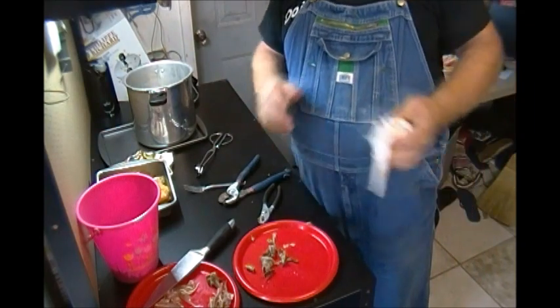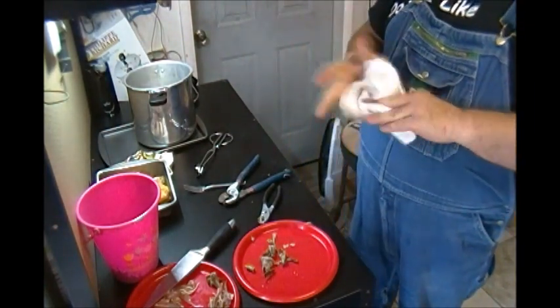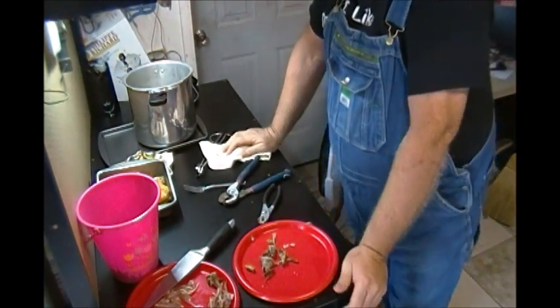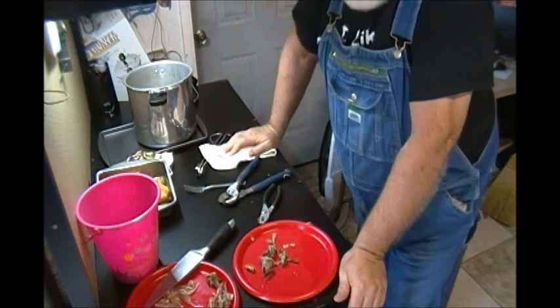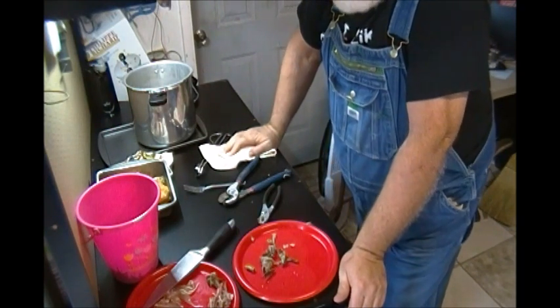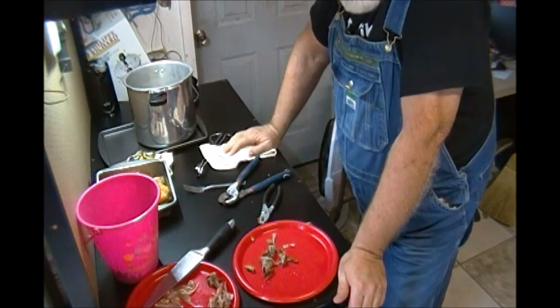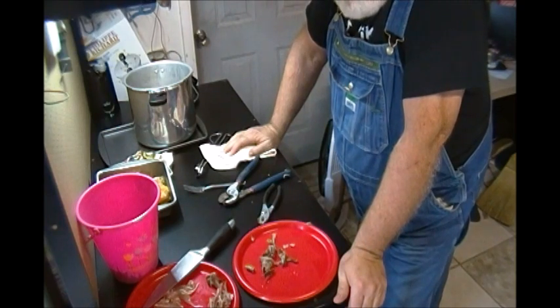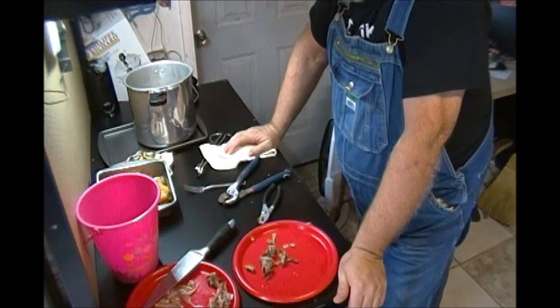So I guess what Pawpaw's been able to prove today is: the people that say you shouldn't give chicken bones to a dog because of sharp bones are telling you the truth when it comes to raw bones and dry cooking or deep frying. But when it comes to a pressure cooker, in my opinion you can give them all the bones you want — but that's just my opinion.